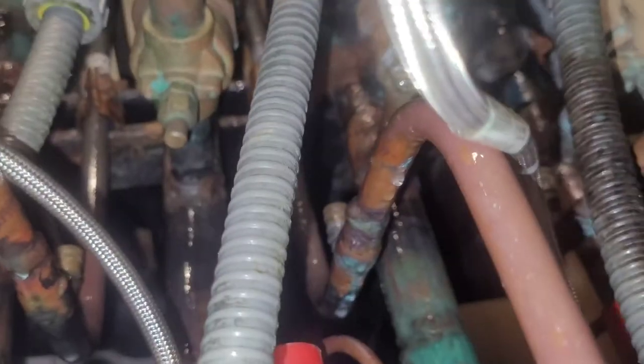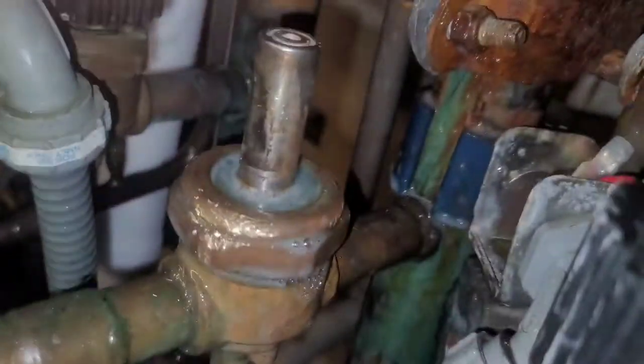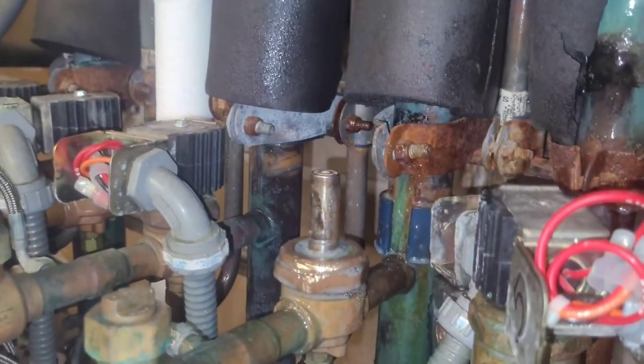I was able to get both of them turned some. I don't know if it was enough to stop the leak — I guess we'll see. I was able to get both of them turned a little bit. I'm not sure if it was enough to stop the leaks, but that one's still going a little bit. Yeah, that one I've got to tighten some more.